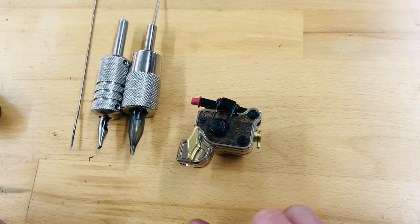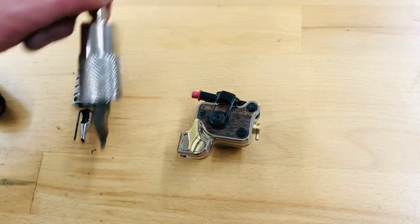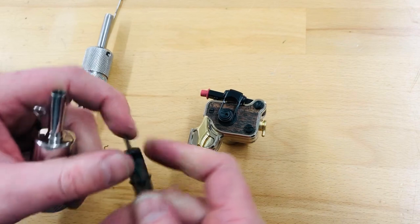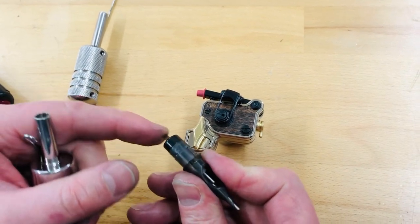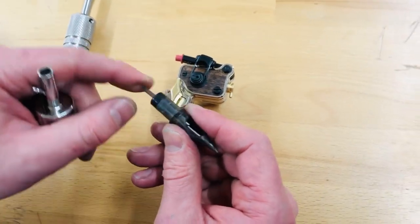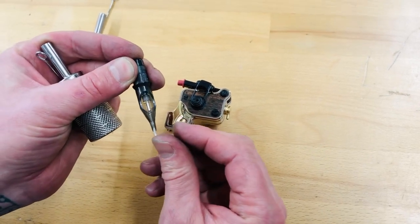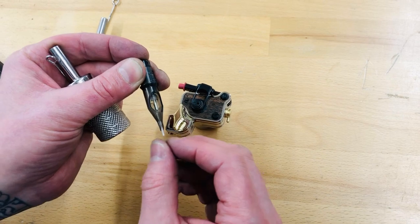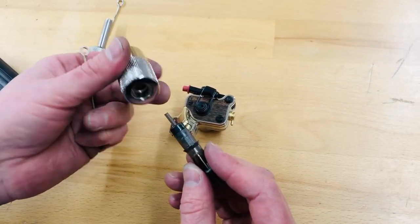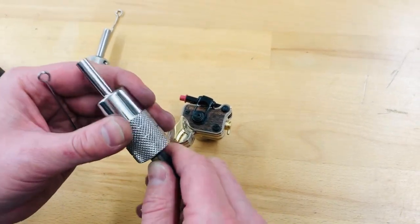A very big accomplishment for me with this machine was actually making it good with cartridge needles. Now it can only be as good as the cartridge and the grip that you're using. You need to make sure you use a good rubber band cartridge — rubber band cartridges pull the needle grouping inward towards the tip so they don't flop around. A lot of membrane cartridges, if you push them in and pull on them, the needle grouping will just flop around in there, so it's not very precise. The black claw cart membrane cartridges are very stable and precise and they have pretty good tension on them.